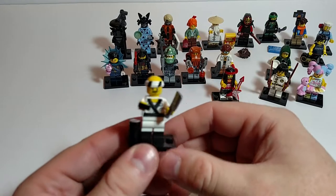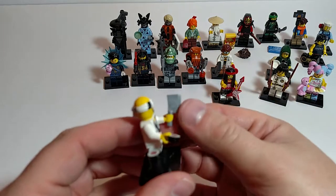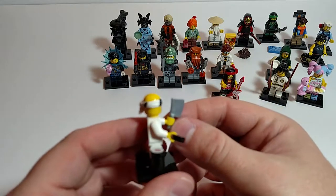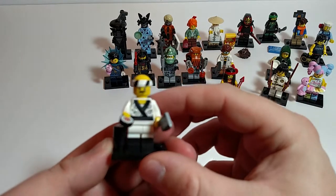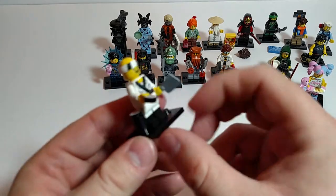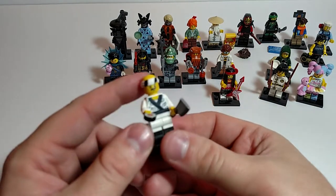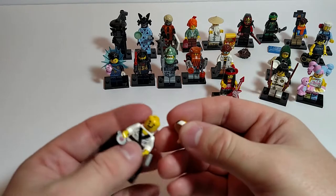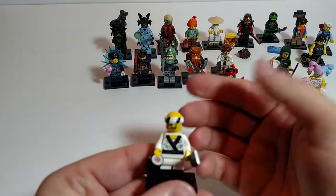The sushi chef. Really like the meat cleaver. Probably going to head on over to Bricklink at some point and try to pick up some extra. Nice printing on his back, kind of the classic style printing on his front. Got the two little printed pieces: the sushi roll and the larger sushi roll. Nice expression on his face. And I guess you could have any kind of hat on him you wanted if you wanted to put him in your city.